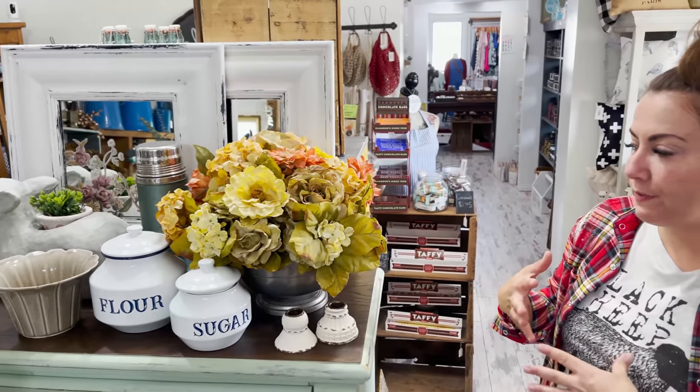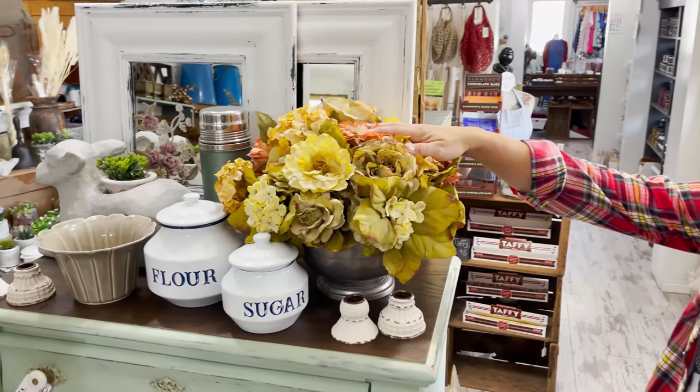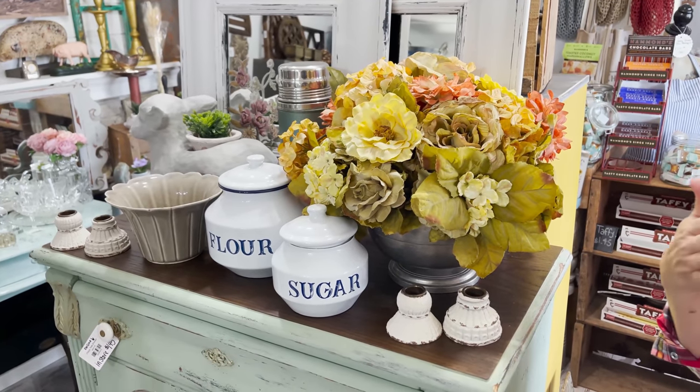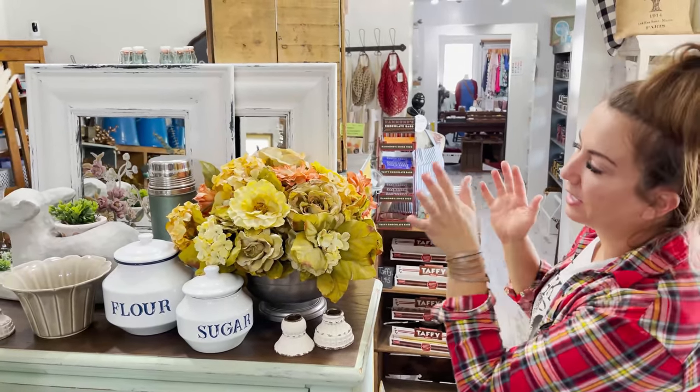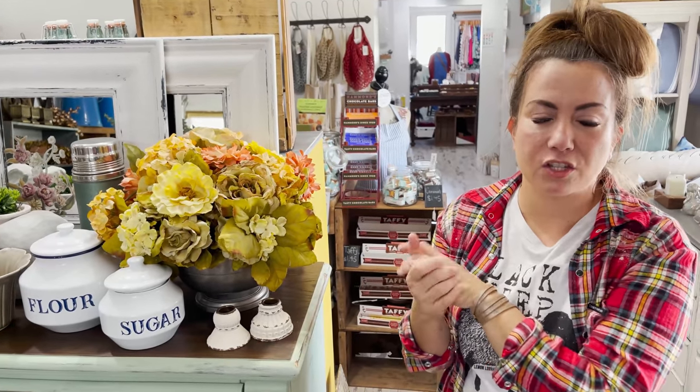Because we're a vintage shop I like to bring in thrifted items. I thrifted this pewter floral arrangement a little bit ago and now it's the perfect time to bring it out. Don't be afraid to shop ahead for holidays — I like to keep things in the back room and when the holiday comes around I'm ready to go. I already have bins of vintage Christmas just waiting for the right time.